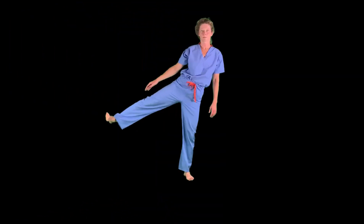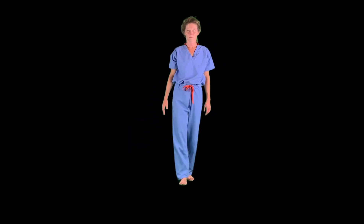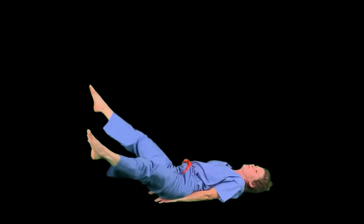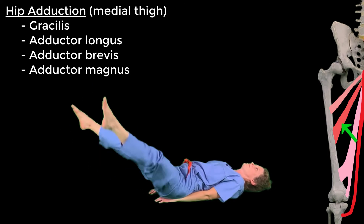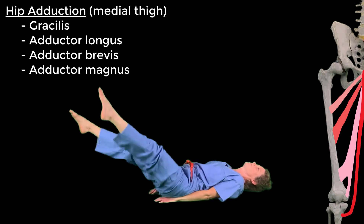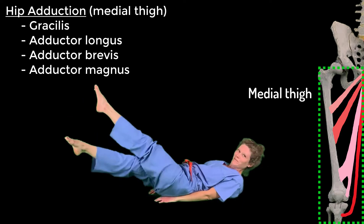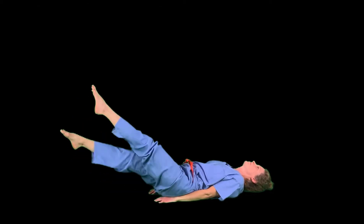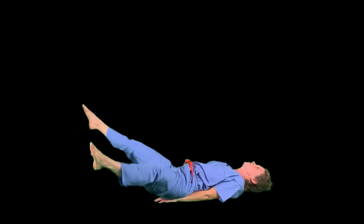Adduction of the hip is moving the lower limb toward the midline of the body. Back to the ground on your back, kicking your legs in a crisscross fashion. Many muscles participate in adduction of the hip including gracilis, adductor longus, brevis, and magnus, plus a few more. We can group them as the muscles of the medial compartment of the thigh — conveniently, they are all innervated by the obturator nerve.